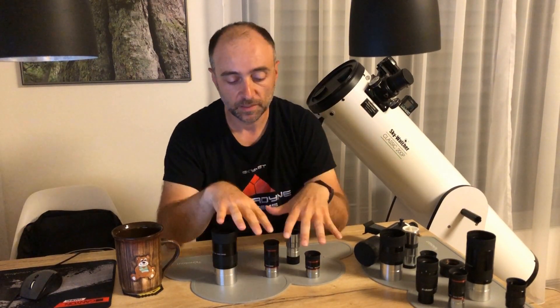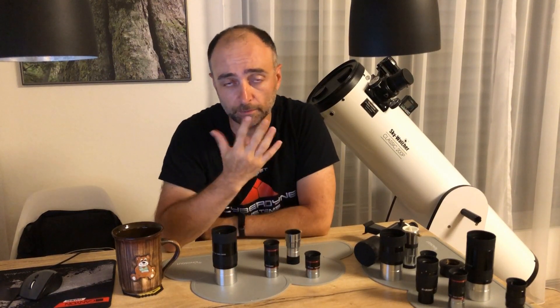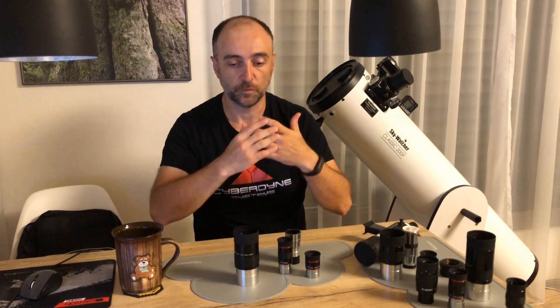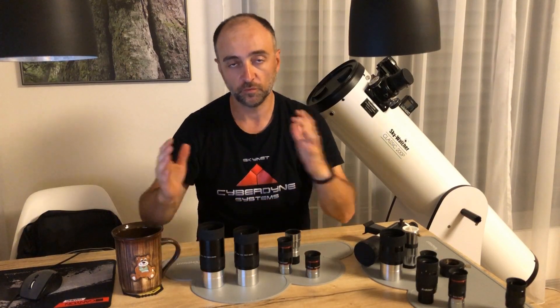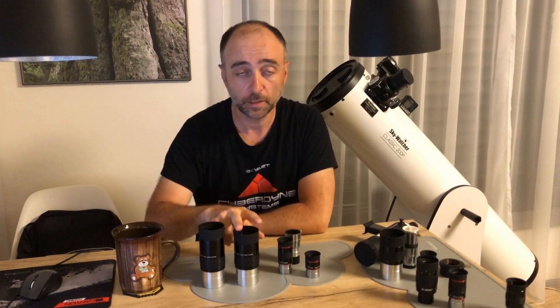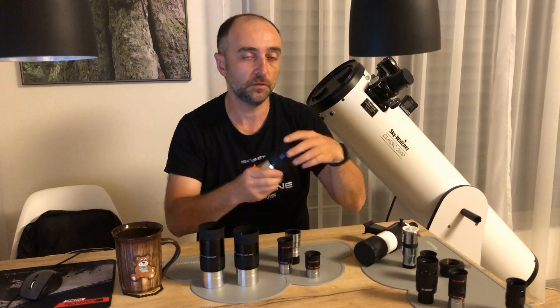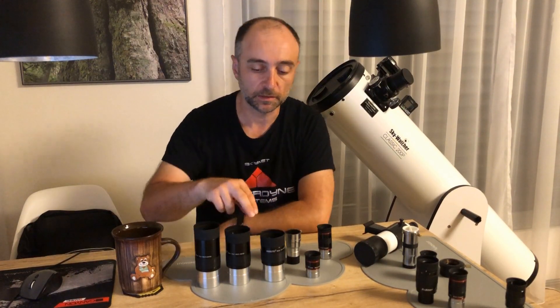Now let's talk about field of view. These eyepieces are considered wide-field at about 70 degrees. You might ask about the other eyepieces I have here. These are simply nice to have. For example, if I'm looking at something with the 32mm and want an even bigger field of view, I'll switch to the 40mm. Or if I want just a slightly better view, I'll switch to the 26mm — it adds nice versatility around the 32mm.